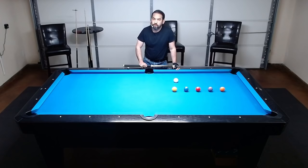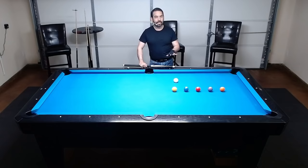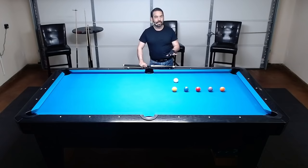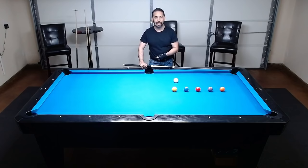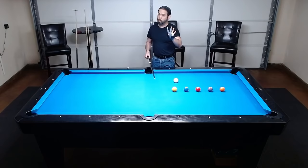The first system I demonstrated for measuring one-rail banks gave you four reference lines. You needed to find the closest reference line past the object ball in the direction you want to bank, so you could parallel shift that line over the object ball to show where it needed to hit on the opposite rail. In this new system, you're still going to use four reference lines, but they deal directly with the object ball.